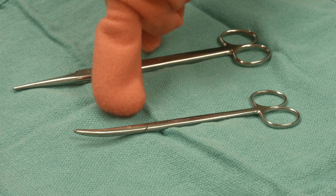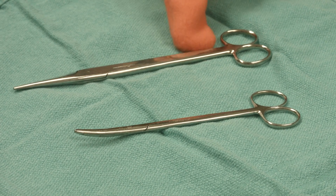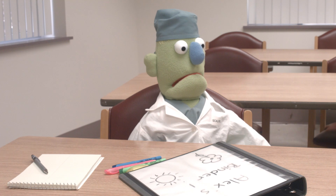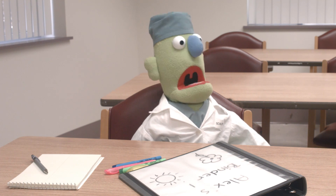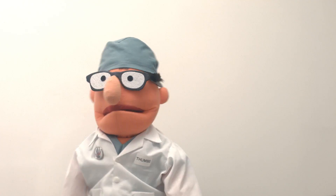Obviously, scissors are used to cut things. There are two basic types: tissue scissors and suture scissors. Tissue scissors are usually fine and light, like this nice pair of Metzenbaum scissors. Suture scissors are usually heavier, like this pair of males. It's important not to mix the two types up — that's a real rookie mistake in the OR. Never use tissue scissors to cut suture, and never use suture scissors on tissue.